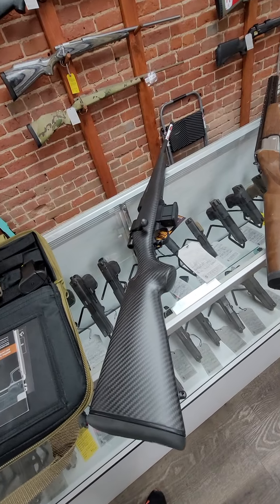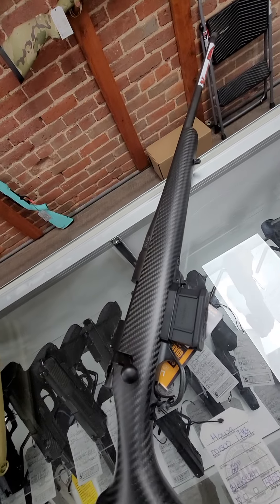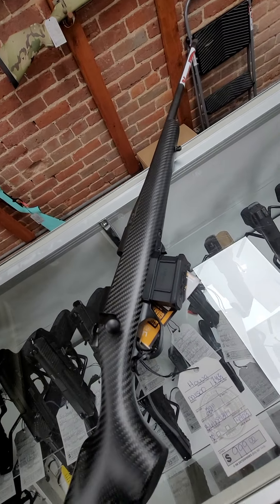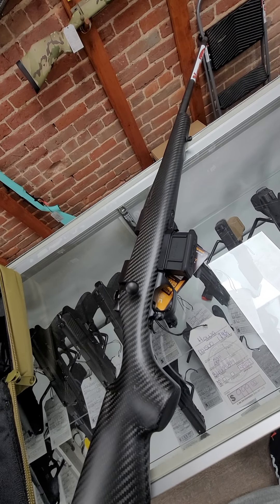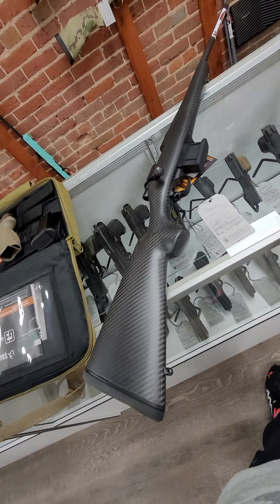Then in long guns, we got in this Howa M1500 Carbon Stalker. This one has a 22-inch threaded barrel, chambered in 7.62x39. It is super light — I really want it. It's $999 for that one.